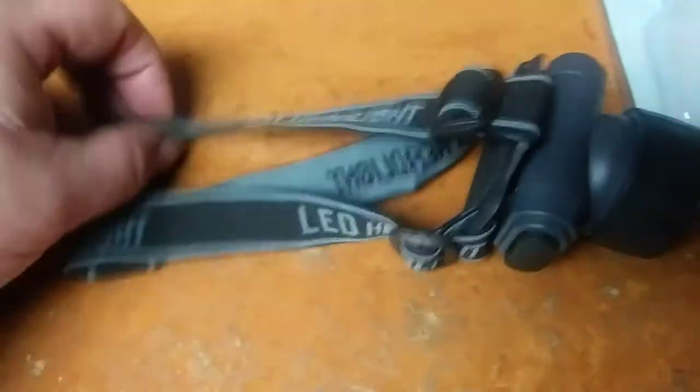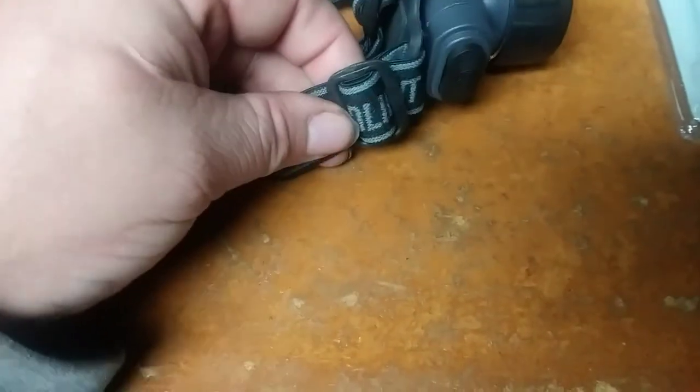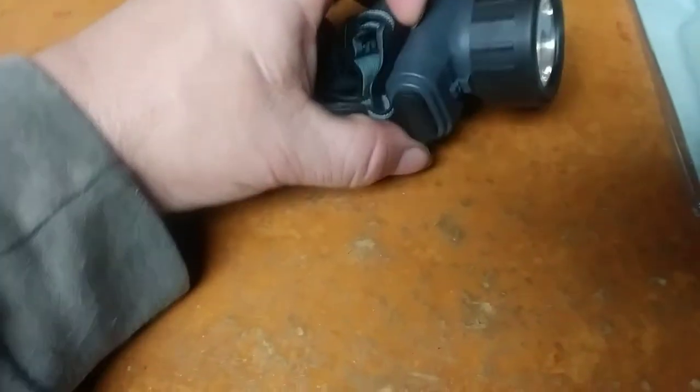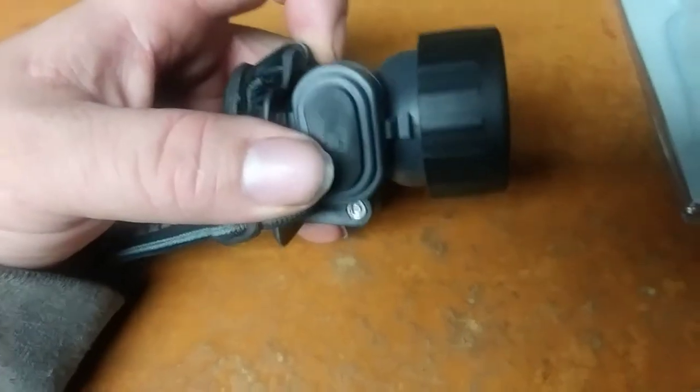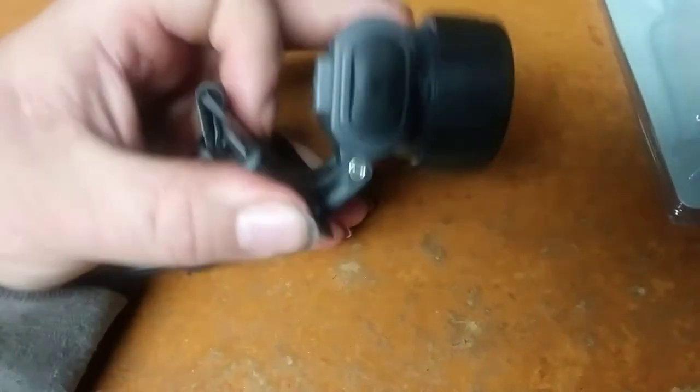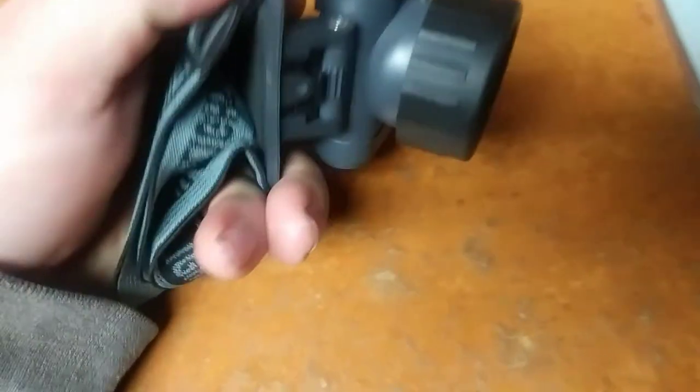It's got an adjustable headband — it's kind of elastic-y, so it's stretched. You know, it's been stretched enough to fit Joel Smith's big head. It holds two AA batteries that come with it, and it has a tilt feature with a little ratchet mechanism.